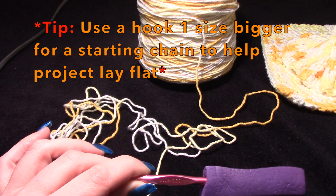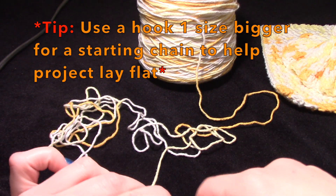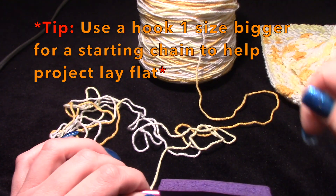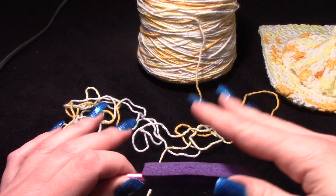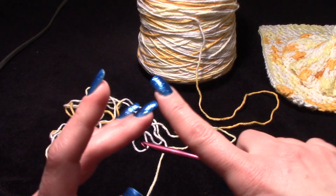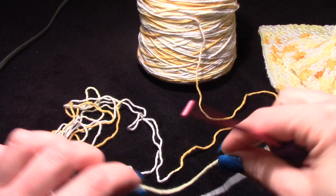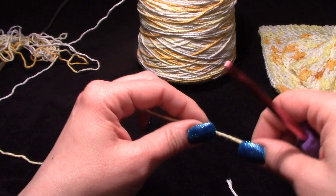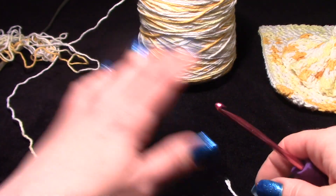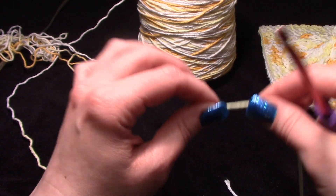Now, a tip or side note: the reason we're going with a bigger hook is when you chain, your tension is a certain way. But when you start working your first row of stitches — if your stitches are wide, like a wrap stitch, double crochet, half double crochet, triple crochet — it could make your crochet start to curl over. If you feel like it's going to curl up, always go a hook size bigger just for that starting chain. It'll make it lay flatter because the chain itself will be a little bit looser.